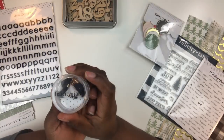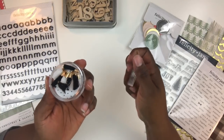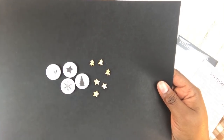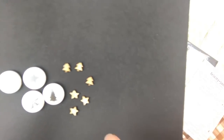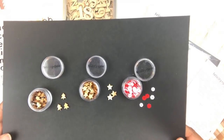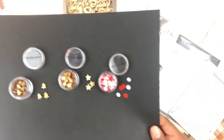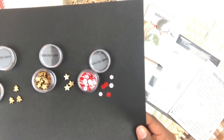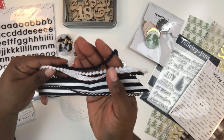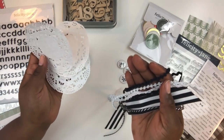You also get a 15-piece set of Joy chipboard buttons — super fun. Some read: Presents, Shopping, Pajamas, Cookies, and Twinkle. You'll also receive a small container of black and white tassels with gold hardware — really pretty. Also included is a set of flares: one says Joy, one has a star, a snowflake, and a Christmas tree. There are tiny Christmas trees and stars, and you can purchase more of these on the Felicity Jane site. Also included: hexagon sequins in pink and red.